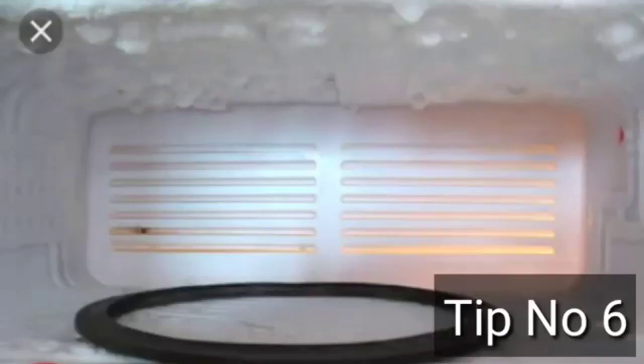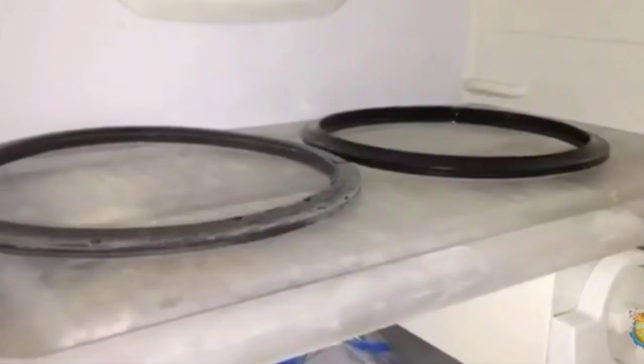Cover the gasket so it drops the pressure. We have to store the gasket in the freezer.